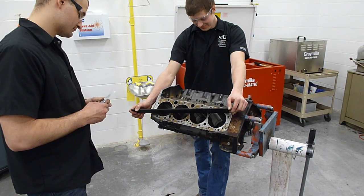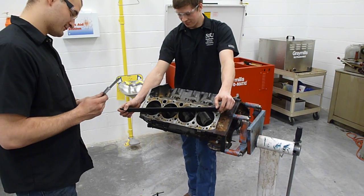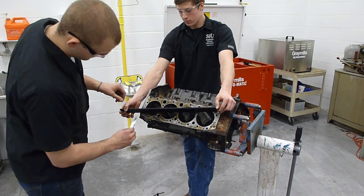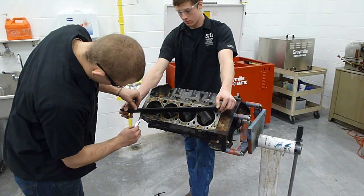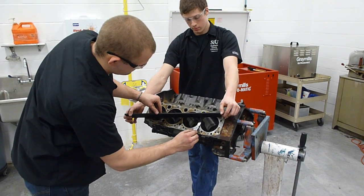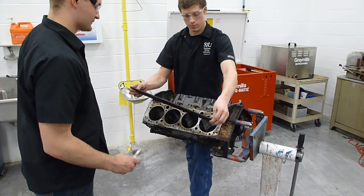The specification for this block deck is four thousandths, so we've selected a four thousandth feeler gauge. Ryan will now attempt to slip the feeler gauge underneath. If the feeler gauge fits underneath the flat edge, we know that it is warped.